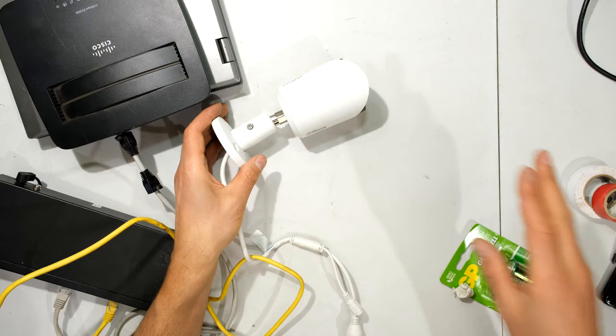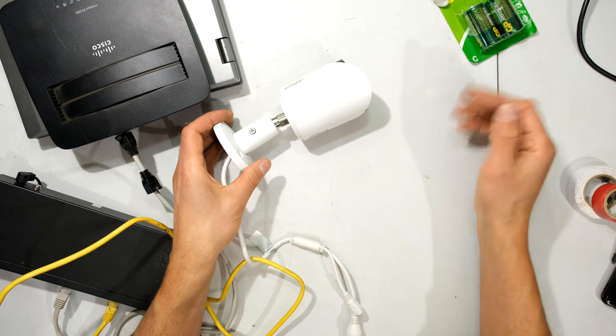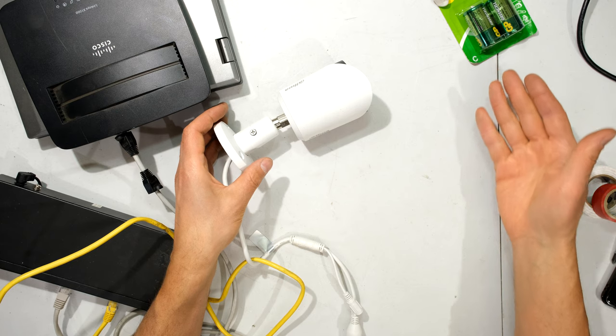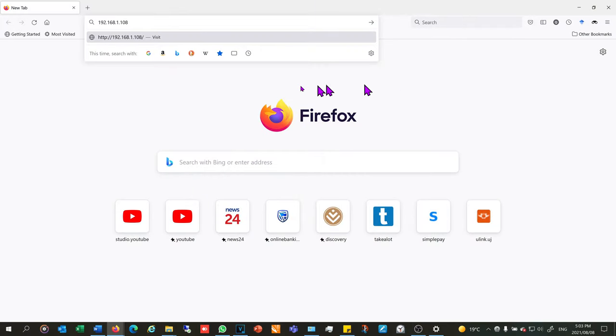My camera is just sitting on my desk with some 2C batteries in front of it, so when I log into the camera you'll see those batteries. I'm now on a computer connected to the same network that this brand new camera is connected to, and what I need to do is put in the camera's default IP address.